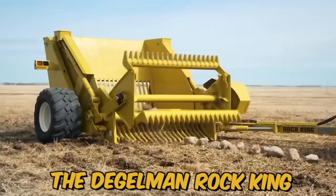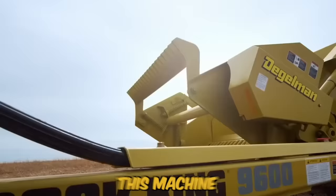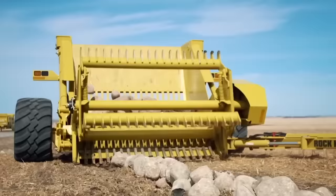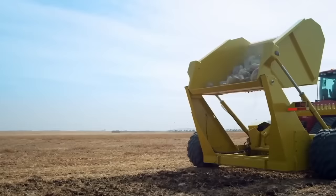The Thiegelman Rock King is a heavy-duty rock picker designed to make clearing rocks from fields an efficient and easy process. This machine is ideal for farmers and contractors looking to save time and money while maximizing productivity. The machine is equipped with a large, high-capacity hopper and features a hydraulically driven reel that rotates and collects rocks.